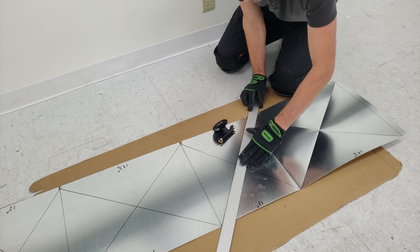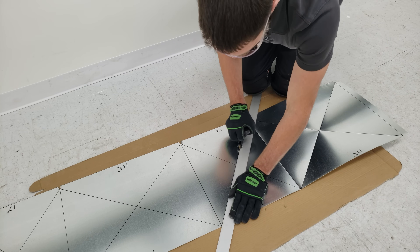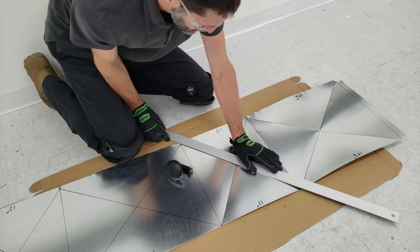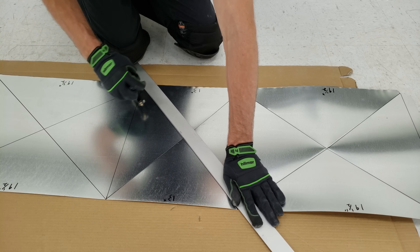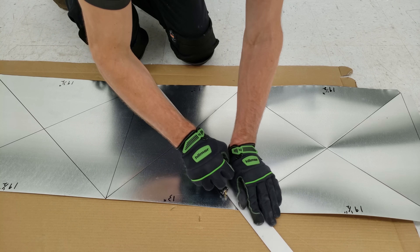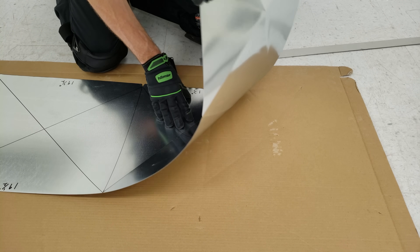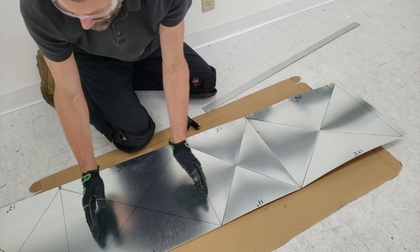And then now we'll use a straight edge. We'll just have this offset next to the line just a little bit, and that's all that's needed in order to get your cross brake. So that's pretty good, and then we can go ahead and bend this over once we get finished bending here and here.